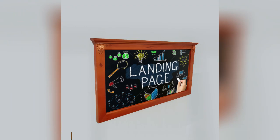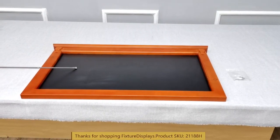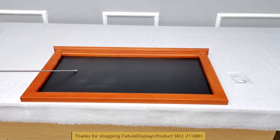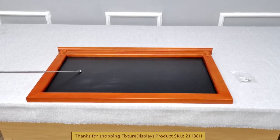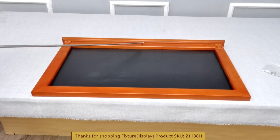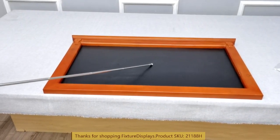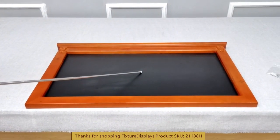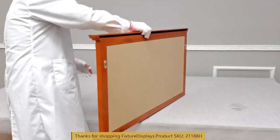Thank you for buying this 21188 horizontal blackboard from Fixture Displays. This nice wood frame blackboard has a solid wood frame and is painted nicely for a professional look. The blackboard is MDF core with a melamine finish that has properties that would take chalk.